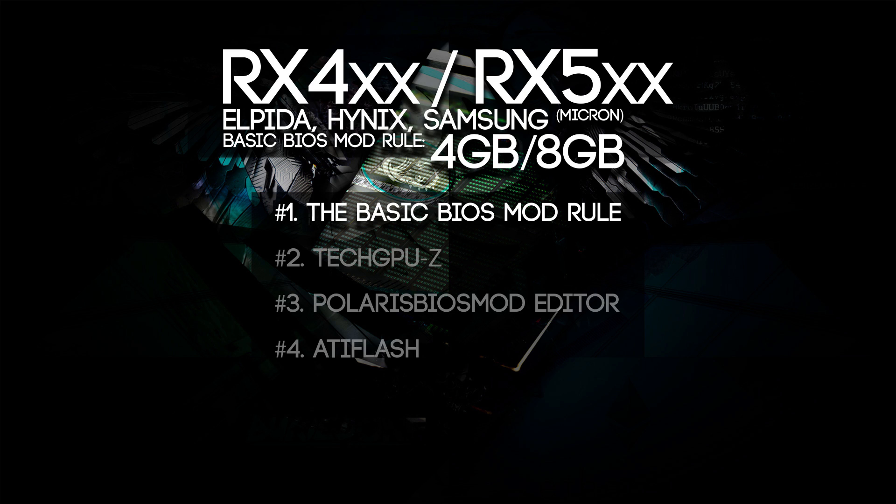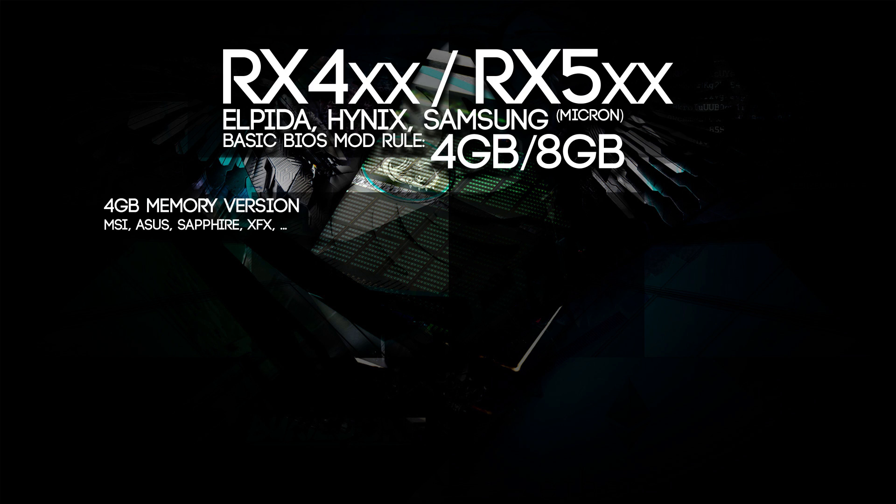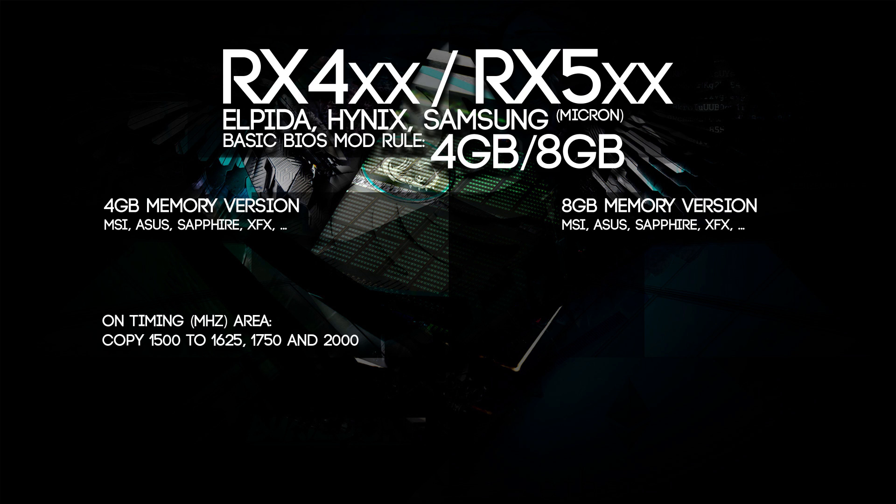So first of all I'm going to explain the basic BIOS mod rule — really simple for 4GB and 8GB memories — before I start the video, because there are going to be some people that already know how to BIOS mod their cards but just don't know which timing straps they need to copy. If your card is a 4GB memory version you need to copy the 1500 strap to all above: 1625, 1750, and 2000. If you have an 8GB memory version you only need to copy the 1750 strap to the 2000 strap. But if you don't know what I'm talking about, continue watching the video.